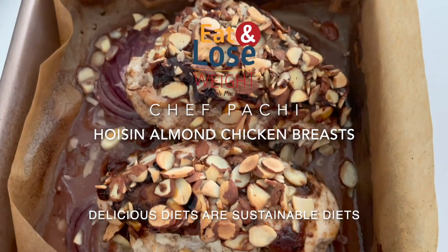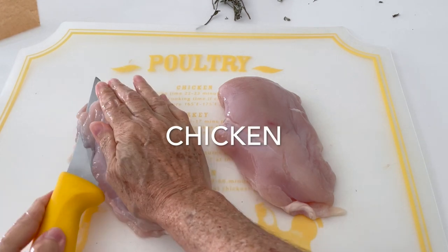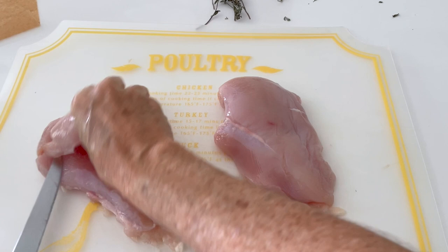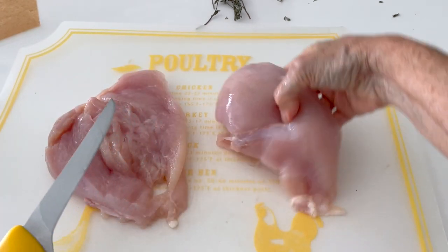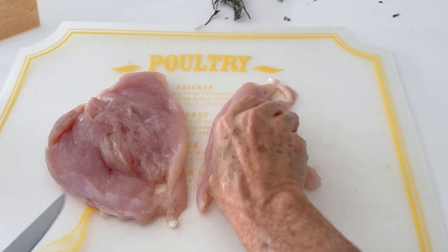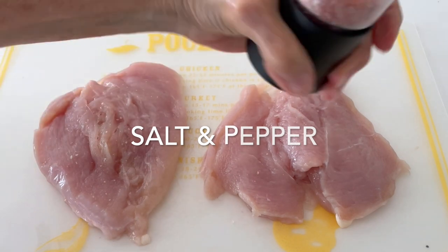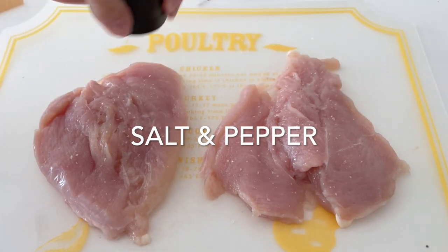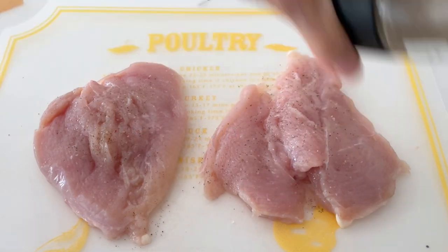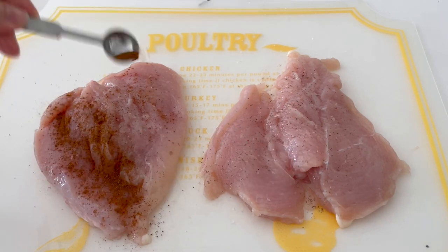Today we have an amazing recipe with chicken breasts that is delicious and they are super moist. I'm cutting each of these chicken breasts in half because I want them to season immediately and have all the flavor when you cut each bite of your chicken. Add a pinch of salt and pepper to each one of the sides because we want all those flavors to flow in throughout the whole chicken breast.